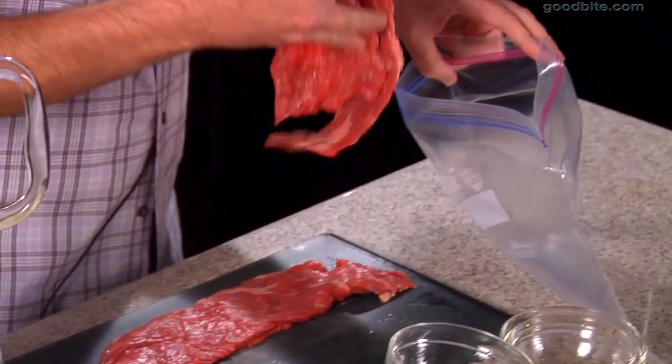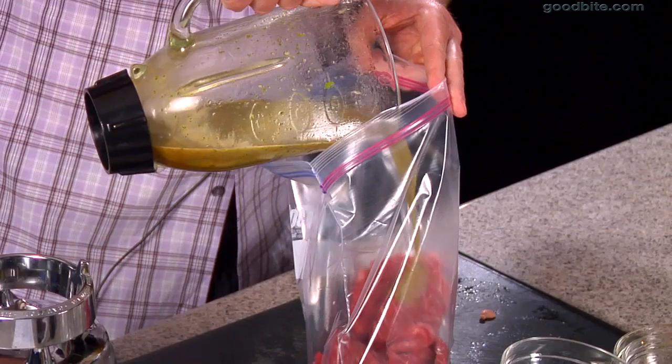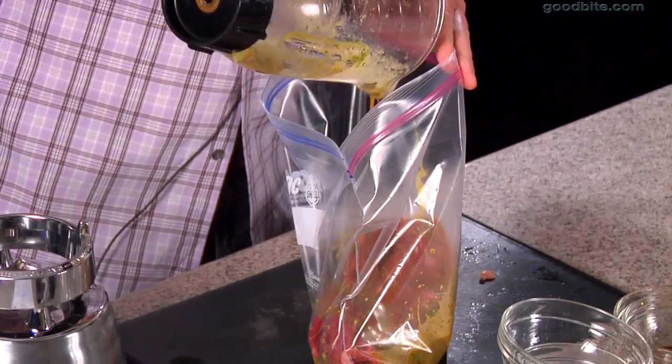So now I'm just going to take my skirt steak and put it into a Ziploc freezer bag. This is one of my favorite ways to marinate any kind of meat. We're going to pour the marinade in, and you want to let this sit for a minimum of four hours.